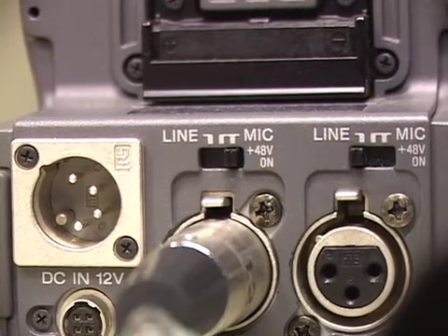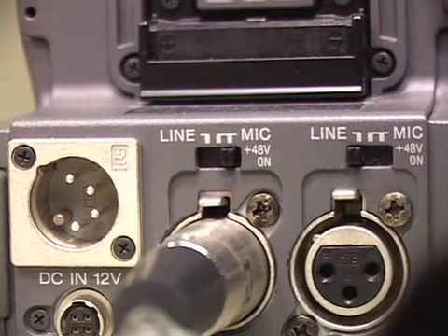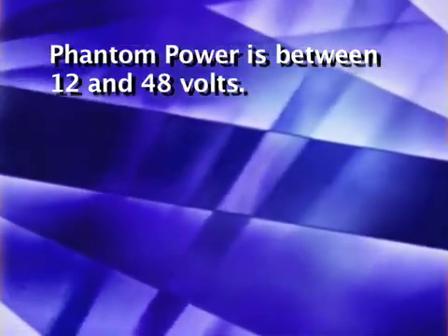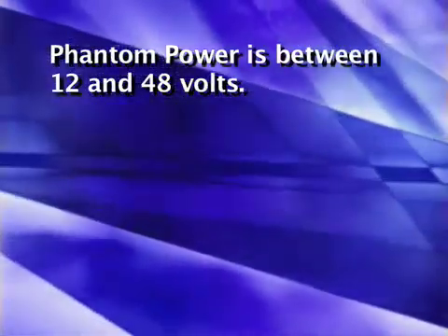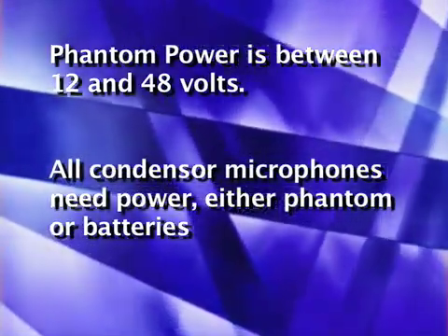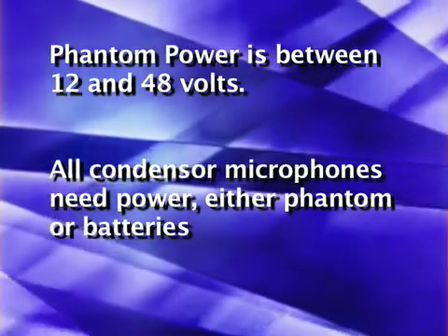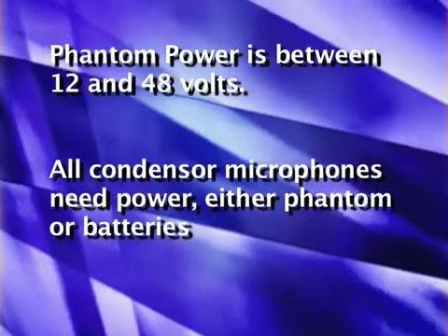Using the plus 48V option on a microphone that has its own power can cause audio glitches. Phantom power is between 12 and 48V, typically 48V DC. It is applied to pins 2 and 3 of a condenser microphone's XLR connector to power the microphone's electronics. All condenser microphones require power to operate. In most professional microphones, this power is supplied through the microphone cable via phantom powering.